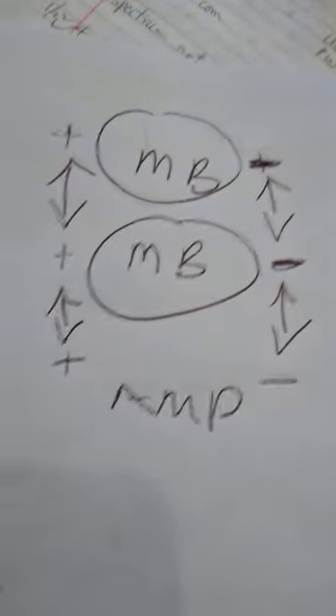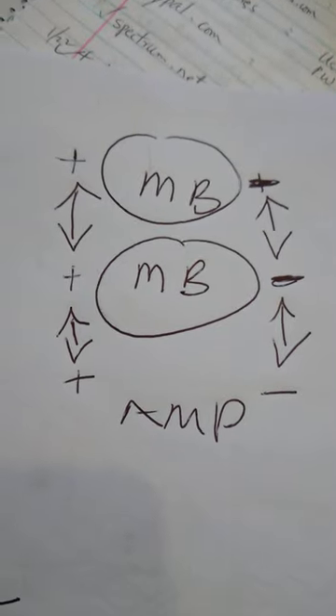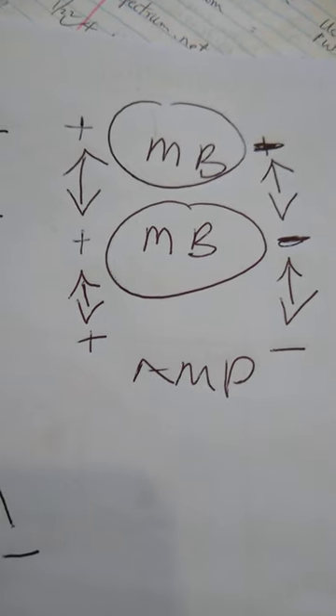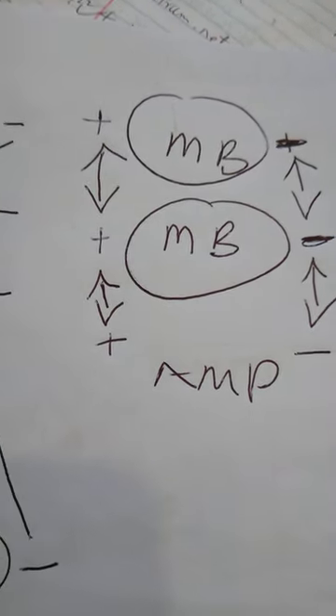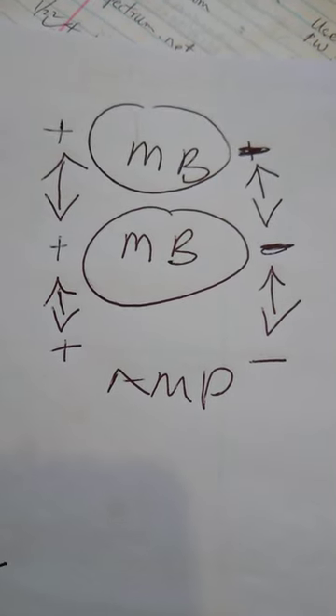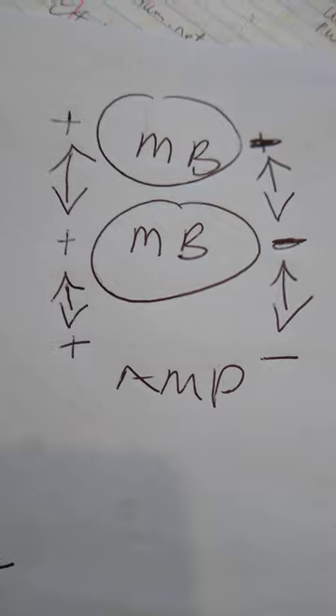In case you didn't understand: series wiring is when you daisy-chain the connections. When you put both positives and both grounds together, that is actually a parallel connection.